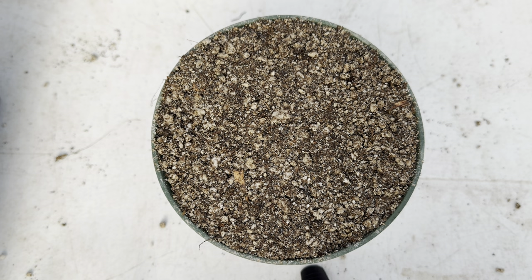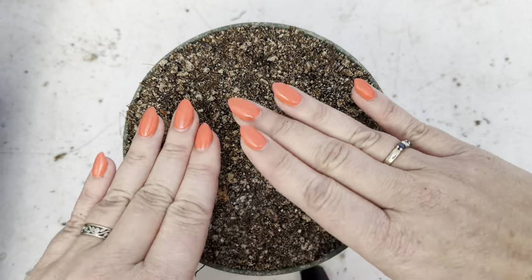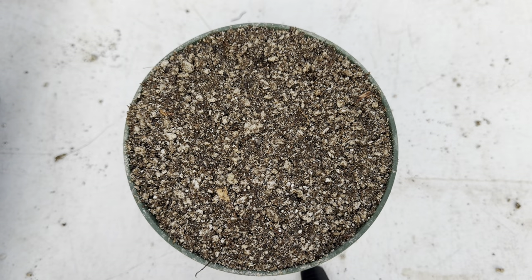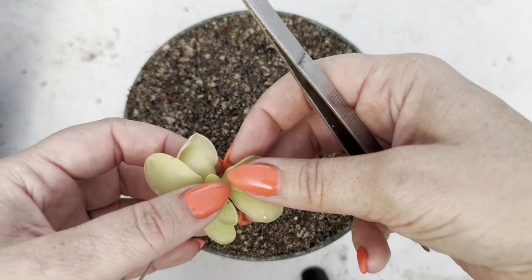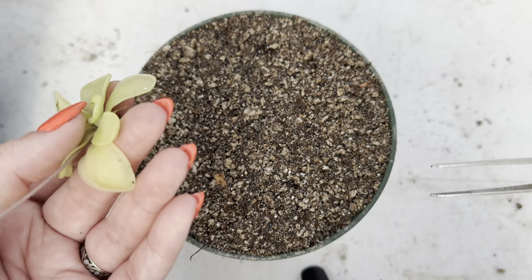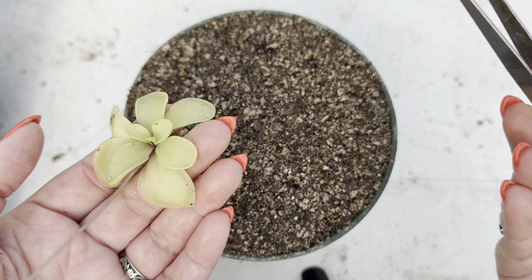I've got my pot here — this has got our standard Pinguicula soil mix in it. Remember our website always has our up-to-date recipes on it with soil so you can make those yourself, or you can always order it from us. This is sand, perlite, pumice, and peat moss. We do like to add peat moss because we want it to hold a little bit of moisture, but we largely want it to be a rocky dry mix that will easily lose that moisture so the pings don't get too wet. For my pings, I want to make little holes in the soil and plop them in and tuck them in tight. A lot of people do like to use forceps, and if you do, this is really important.